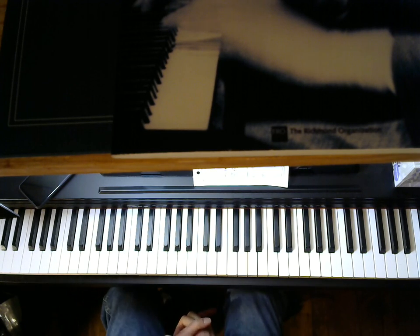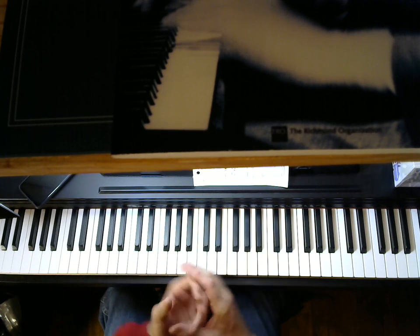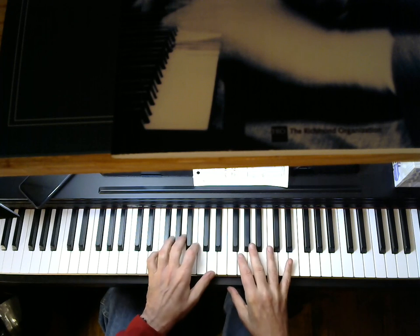This is the very famous hymn, What a Friend We Have in Jesus, and this is an easy piano arrangement. So easy even I can play it.